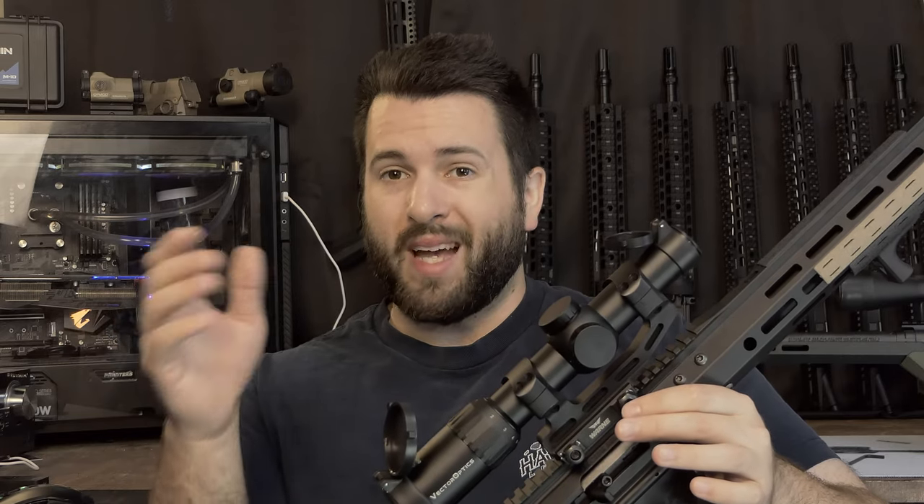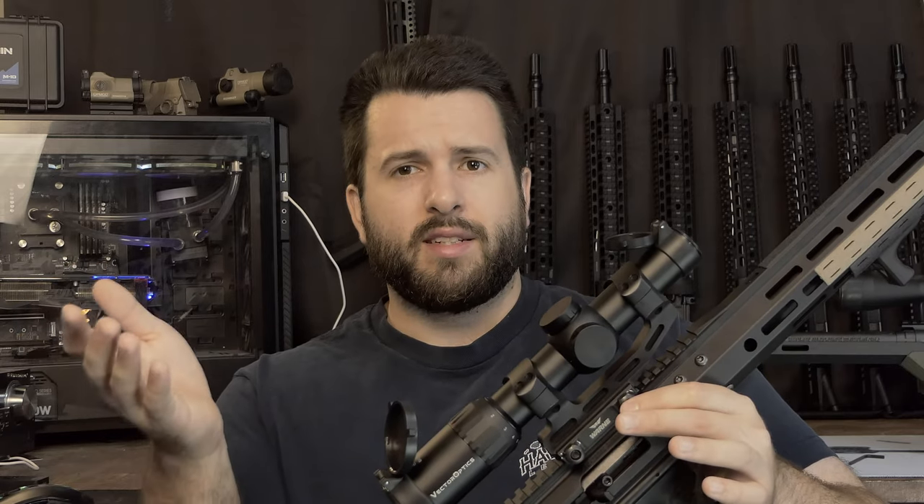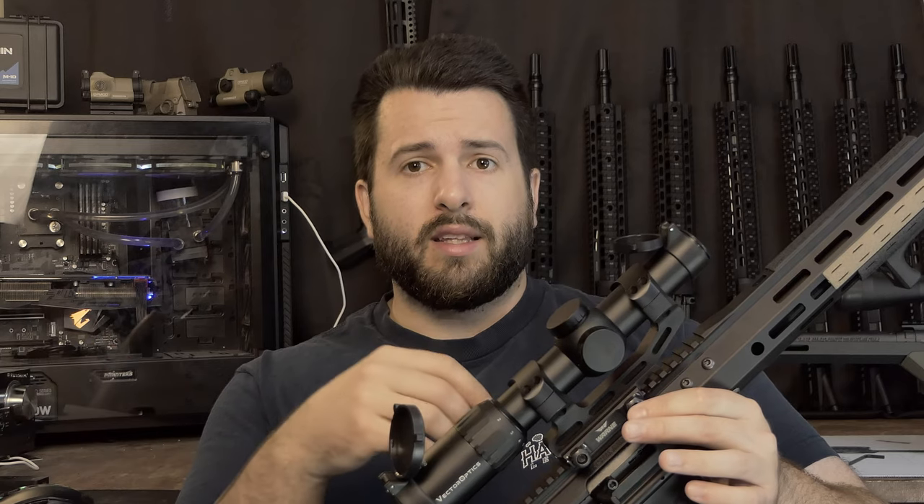A little bit of housekeeping before we get into the upper receiver. Full disclosure: this upper receiver was sent out by Bear Creek Arsenal quite some time ago. At this point in time, Bear Creek Arsenal no longer works with me. I'm not sure if they were upset at the last video I put out on their piston upper receiver — their GPX upper receiver — where it basically was not pinned and did have a critical failure. They decided to no longer work with me after that video, and they still have that upper receiver that I sent back to them for repair work, and I haven't gotten it back yet. I think that's somewhat of a lost cause.